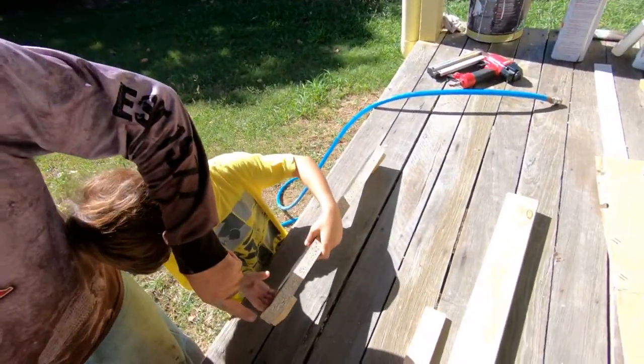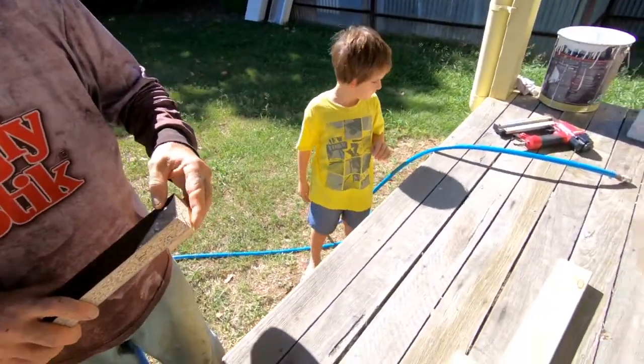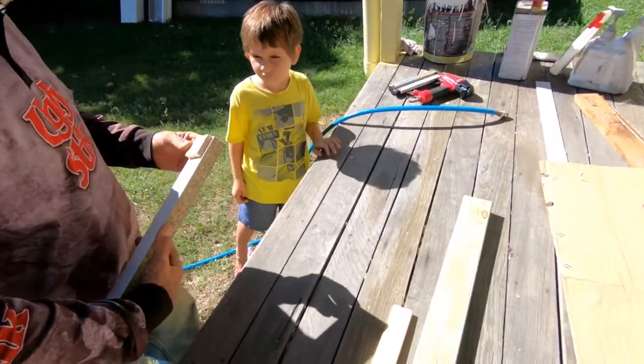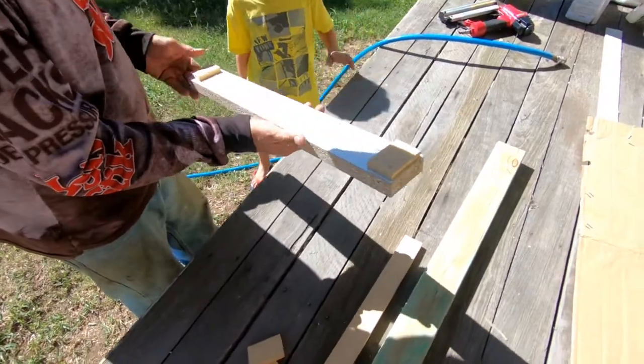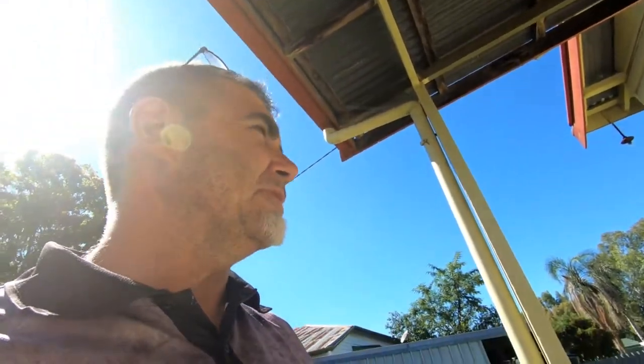Now we've got to get rid of that nail because you can't take it home like that. We'll have to pull that out with the thing — they're still a bit sharp. What do you think? Is that cool? You jump up here. You're going to be the cameraman now. Hopefully you do a better job than what Talia did, because she was everywhere.